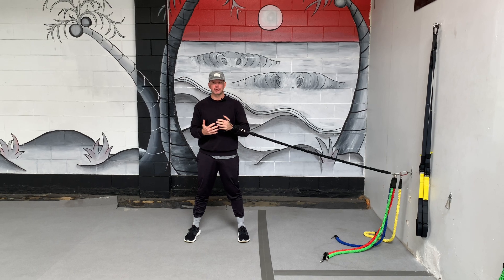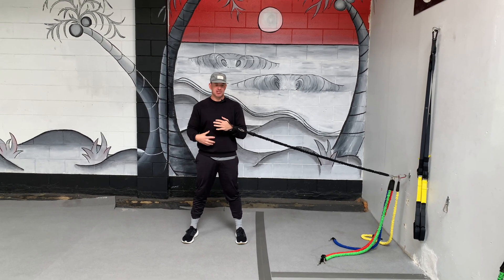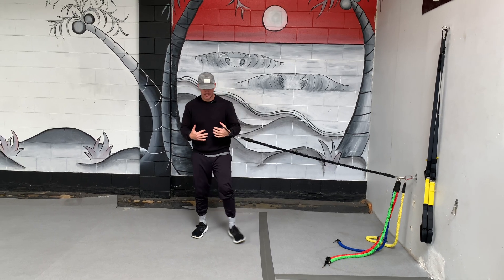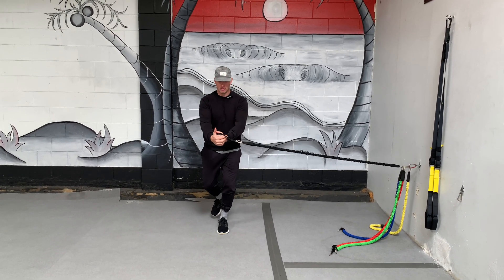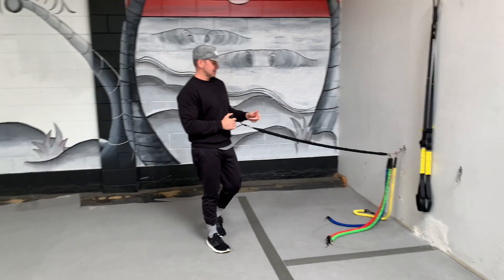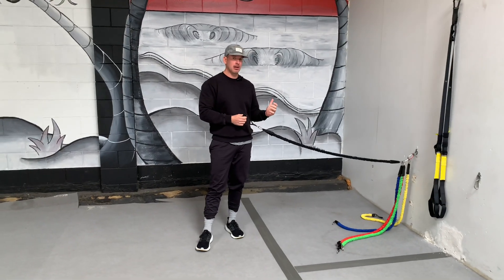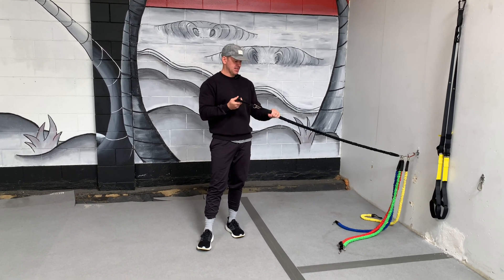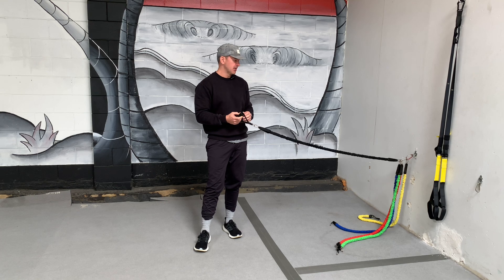It's an anti-rotation exercise designed to strengthen your core, but today we're going to shift it into more of a balance exercise where I'm going to be balancing on my inside leg, but I'm still getting a lot of core activation. So setup looks like this — you're just going to grab your resistance band. I don't like a lot of tension on this one because you don't want to be struggling through the movement. This is just 50 pounds of tension on this band.